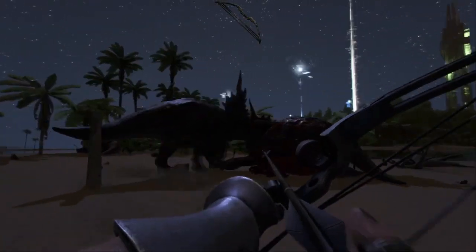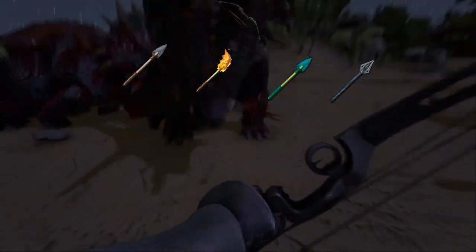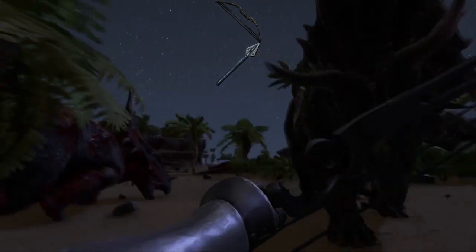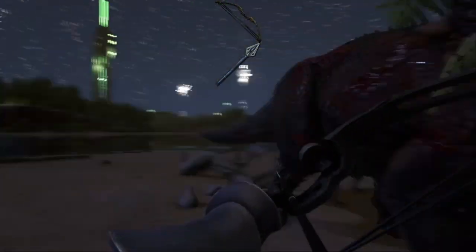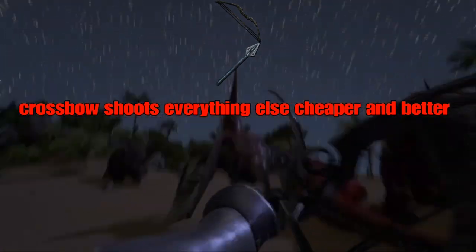The compound bow can fire stone, flame, trank, and metal arrows. Most notably among those is the metal arrows, which only this bow exclusively can fire. Shooting anything else out of it really is just a waste of materials and potential.